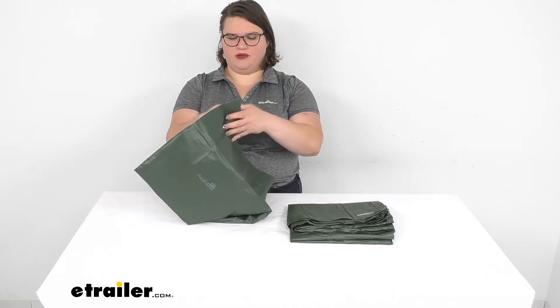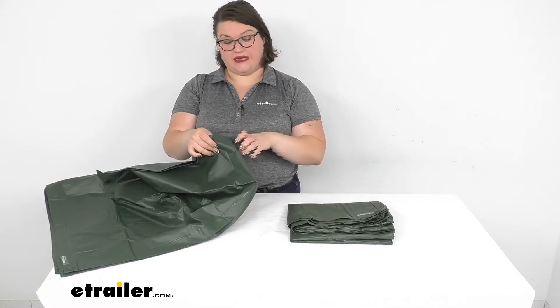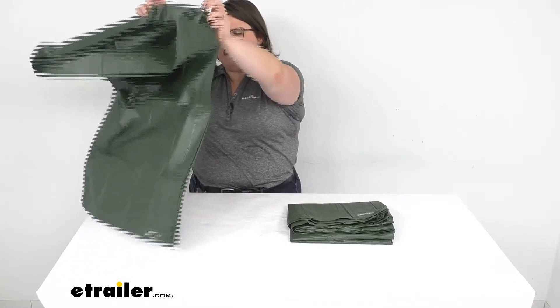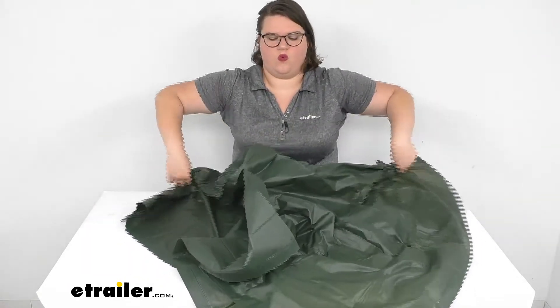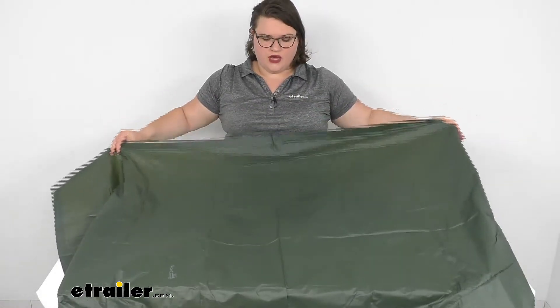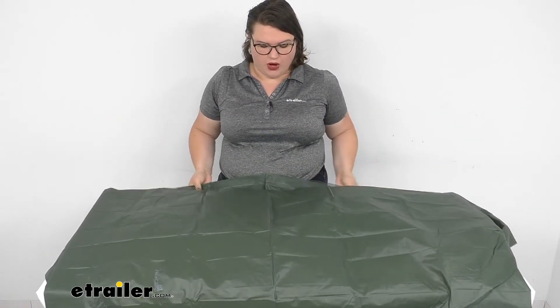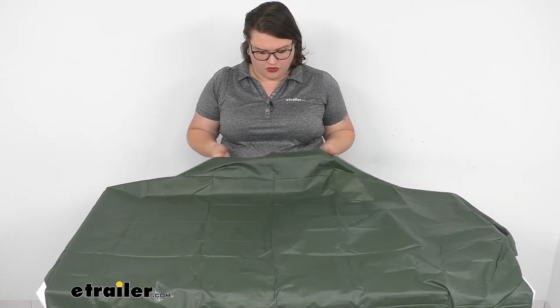I'm going to open this one up just so you can get an idea of that size. As I implied, the double is pretty much double this one. It's a thin material, but it is made of vinyl, so it should be a nice water barrier — it shouldn't really have much issue with water getting through.